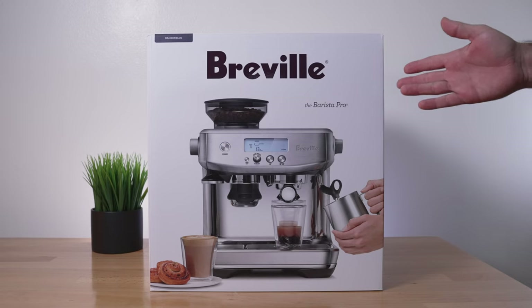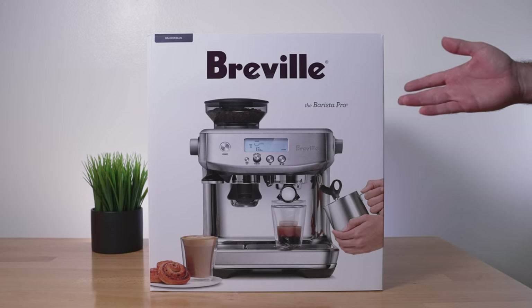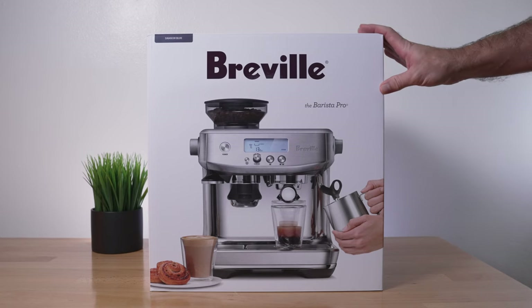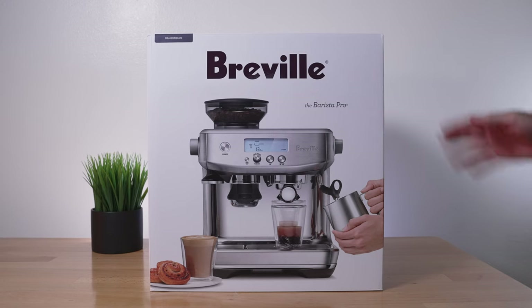Today we're going to be looking at the Barista Pro, which is made by Breville. We're big fans of the Barista line as we've been using the Express for many years, and we're finally upgrading to this machine for one main reason: the heat-up time is very quick on this Pro version.